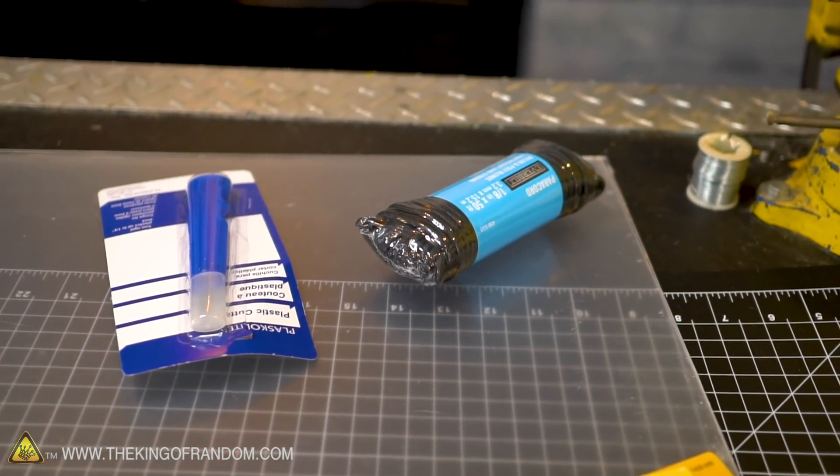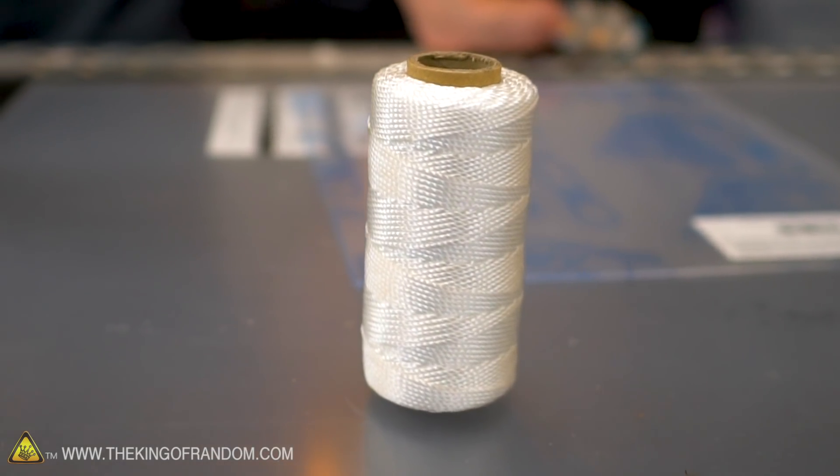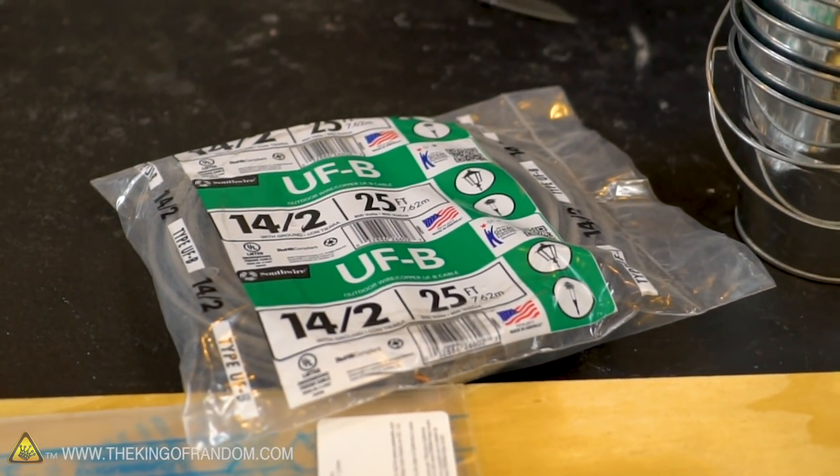So I'm excited. How about you start on the bendy plastic one? I'll start on the wire and string one. And then once we've got those, we'll work together on the third one.